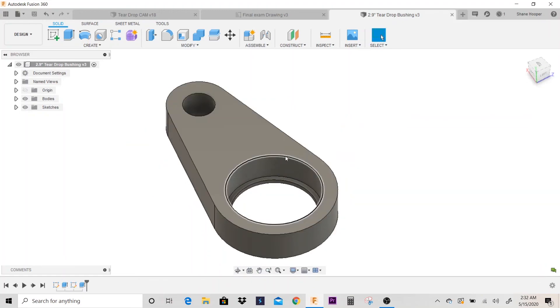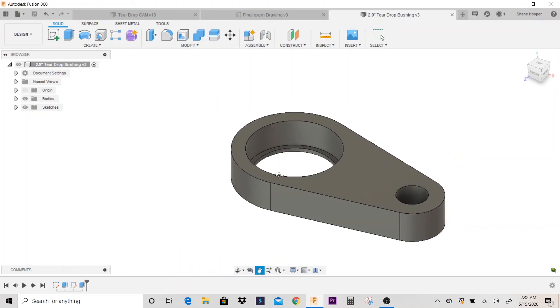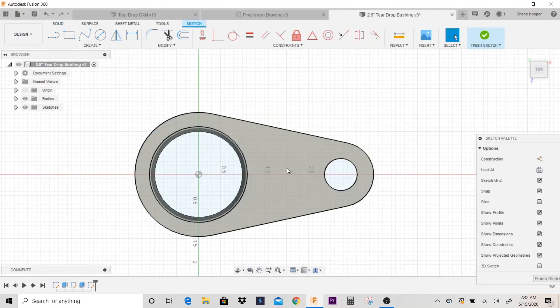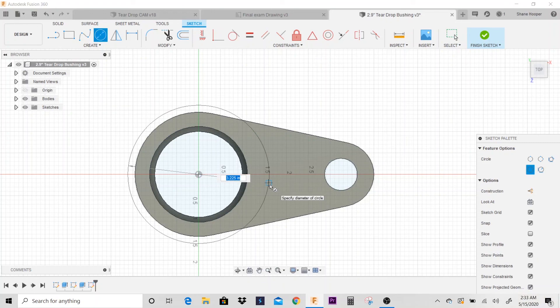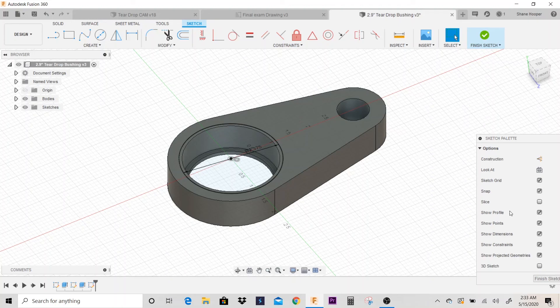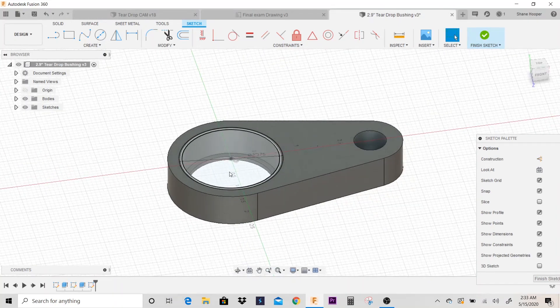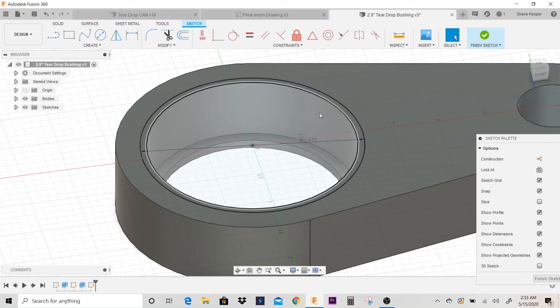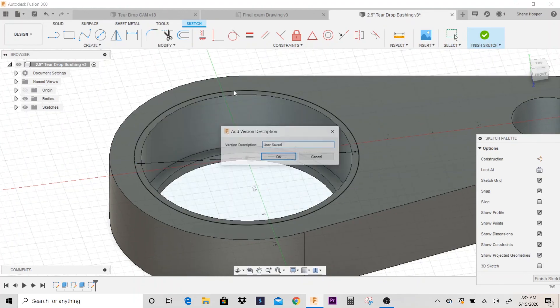Next, I have a snap ring groove inside the counterbore. I'm going to go back and create another sketch. The snap ring groove is 2.375 ID, so I'll do a circle at 2.375 and hit enter. This is where some people have trouble. What we're going to do is extrude cut this from this surface, offset it down so it cuts the groove inside the part. I'll hit save.